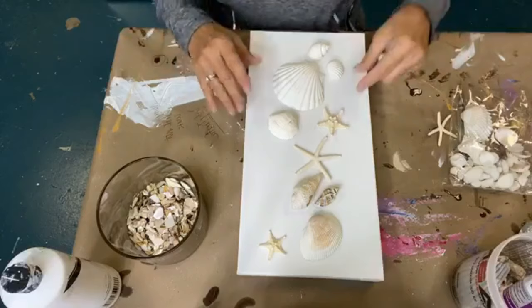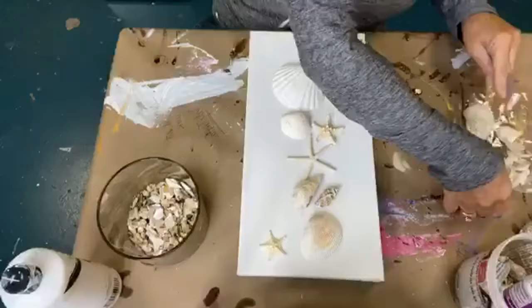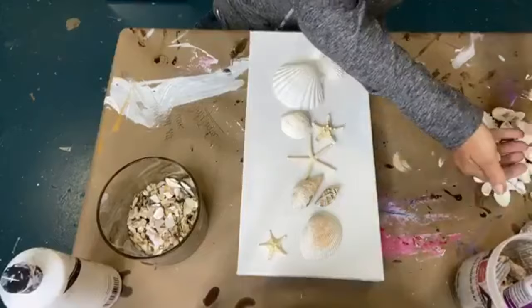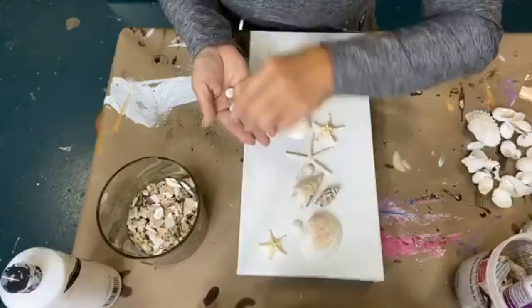So I'm just kind of playing right now. Mexico beach — they're great shells, aren't they? So let's see, I want some baby ones. Let me dump this Hobby Lobby bag out. Oh, look at these babies! So let's add a few little babies here and there.